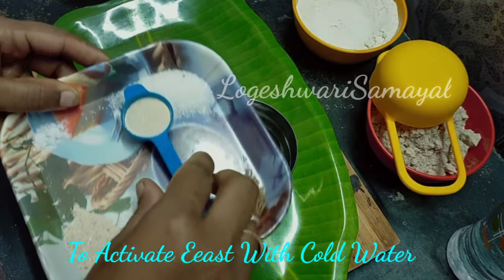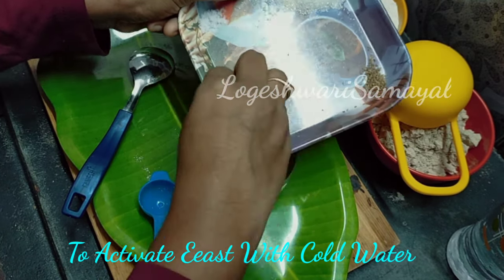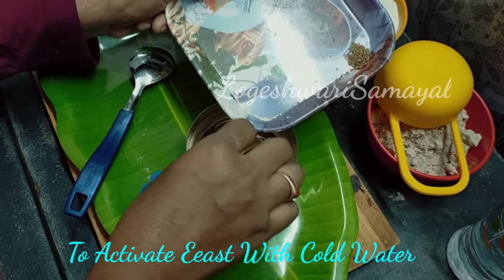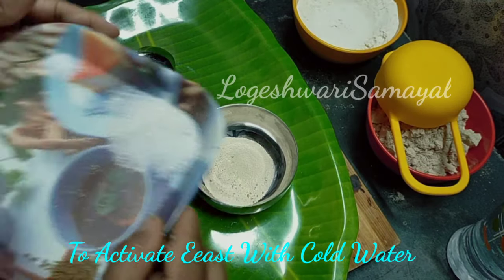1 cup of flour. Now we will add the yeast. We will use cold water. You can use hot milk.